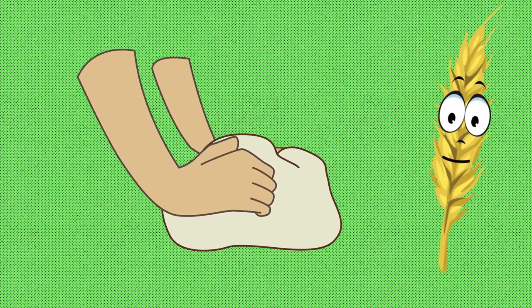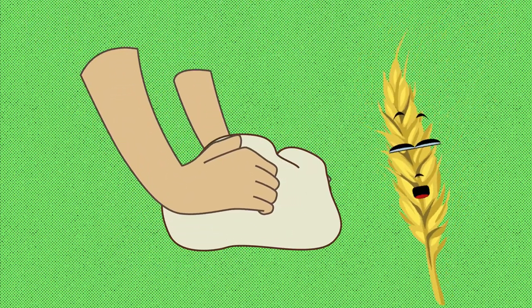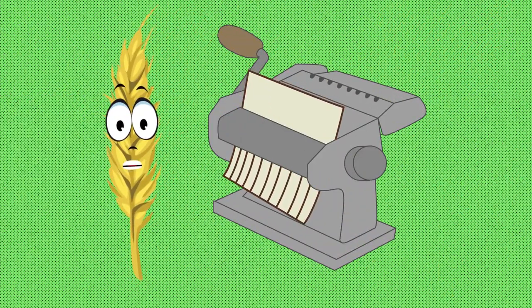There are many ways to shape dough. You can roll it, knead it, form it into balls. It's fun to shape dough.